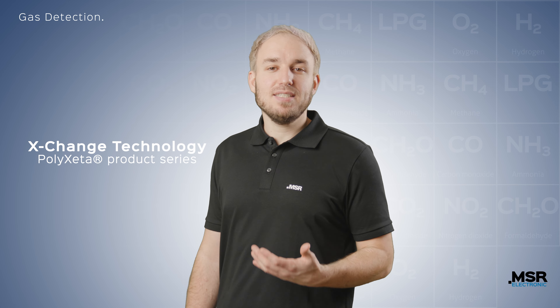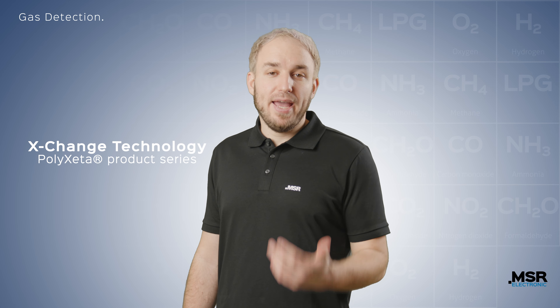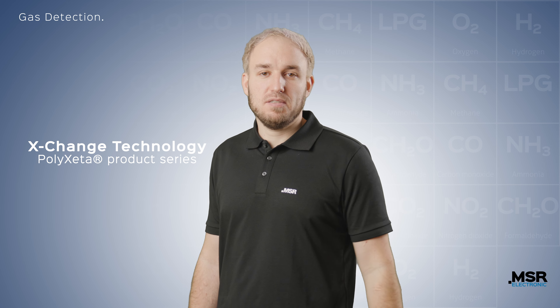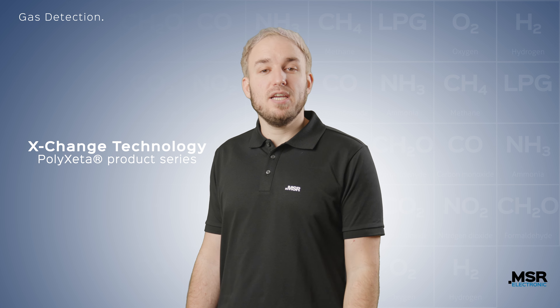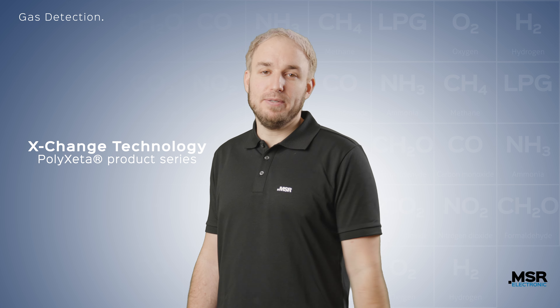MSR Electronic is a German manufacturer of stationary gas detection systems for buildings, industry and marine applications. In the following we will explain the unique exchange technology of the gas sensors, the Polyxeta product series.